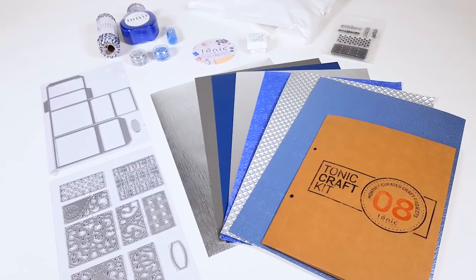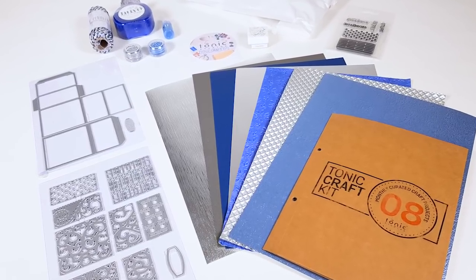Subscribe today at toniccraftkit.co.uk. We'll see you next time. Bye.